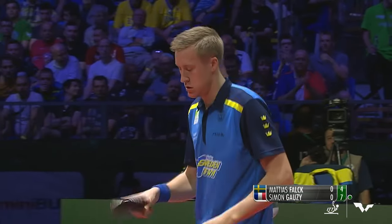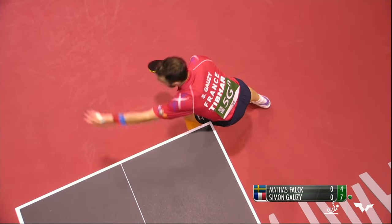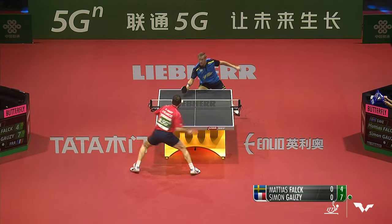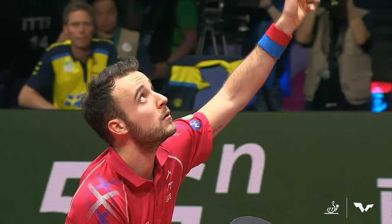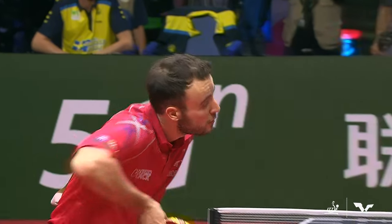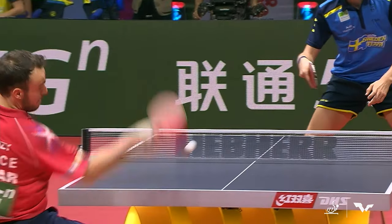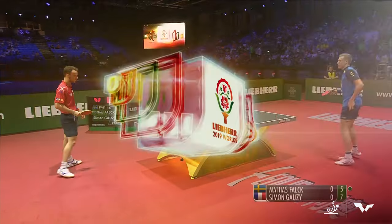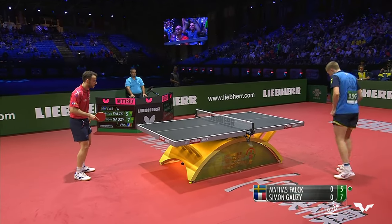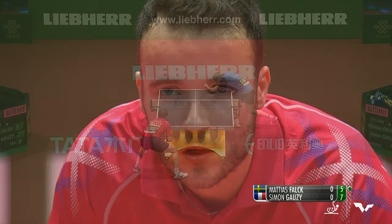Once I saw Matthias Falk — back when he was Matthias Carlsen — using the forehand short pips to receive, I couldn't believe how well controlled he was. The snake is when the ball is under the table and you put sidespin on it with any combination of spin. Then you wiggle up after so that the opponent didn't see the contact and can't tell which way the ball is going to go. Much like an unpredictable, venomous reptile — the snake.